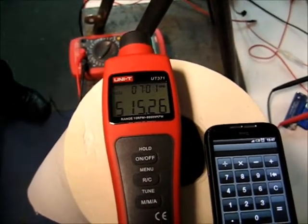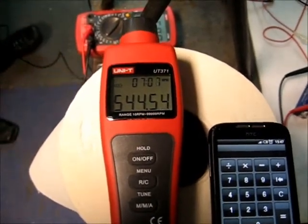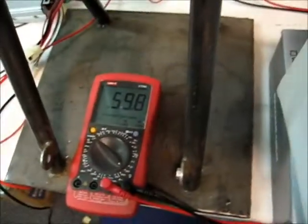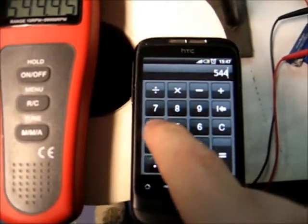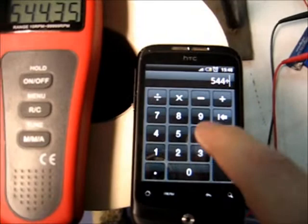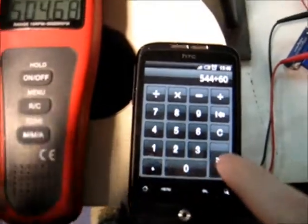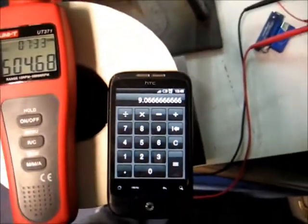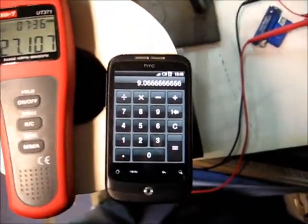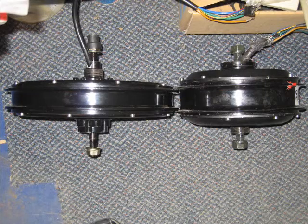Okay, this is now on 60 volts. We have 544 RPM at 60 volts. So we will do 544 divided by 60, and we get 9.06 — so basically 9.1 KV. So we have 544 RPM confirmed.